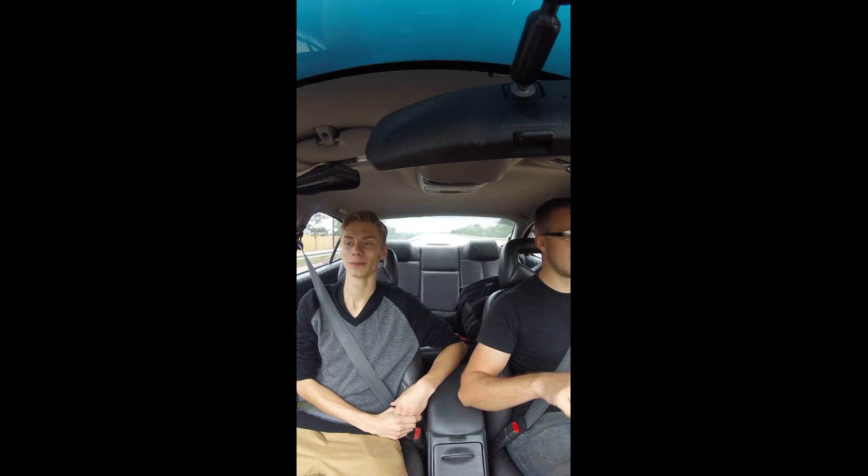It's got dual exhaust with SLP headers, a three-inch downpipe, no cat, no U-bend, a 27-inch glass pack resonator, and no mufflers. So it's pretty loud.